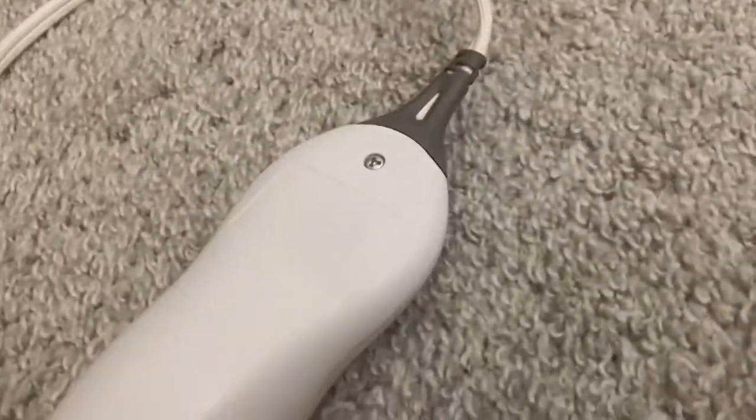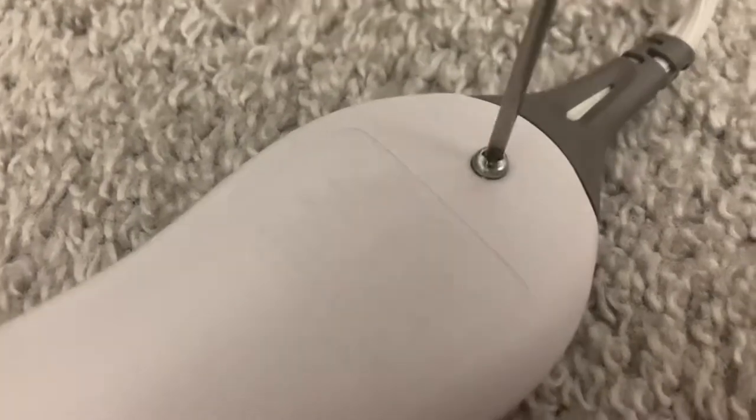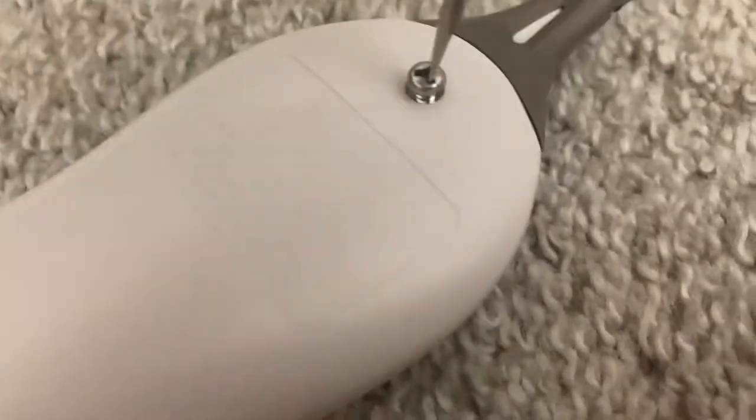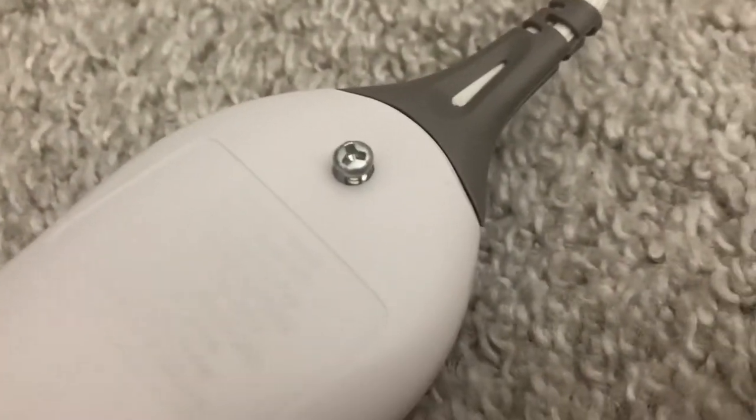Do you ever hate those stupid three-headed security screws? Here's a little trick. Flathead screwdriver — a little bit smaller than that. You can put it in that gap there and just easily take it out. Great little hack for you if you don't have all those little bits around or you can't find them.